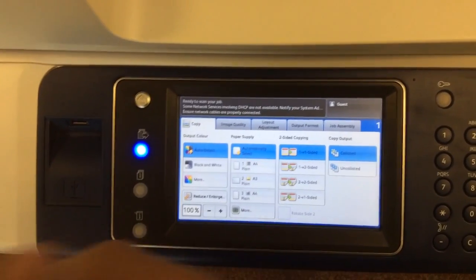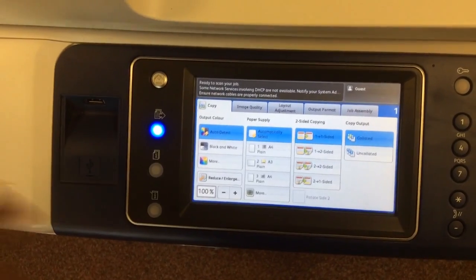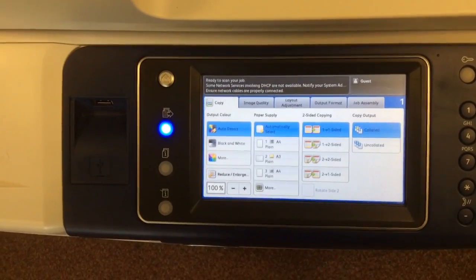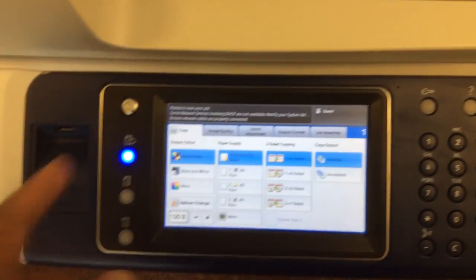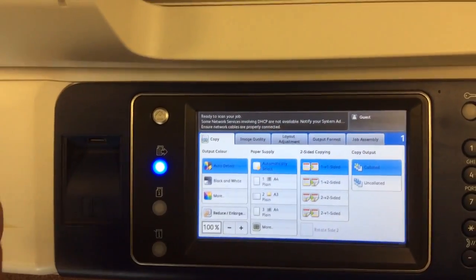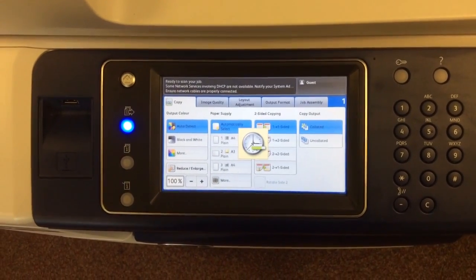More specifically, how you would correct the issue where a tray has been set in the past to a dedicated A3 tray and you now need to use it for A4 — you need to access the machine menu in such a way that you can remove its dedicated status and allow it to be adjusted by the guides in the tray. So whatever you put in there, the machine will ask you to confirm. If it isn't set up like that, it will not allow you to put any other type of paper. To get into that menu, press the Info button.